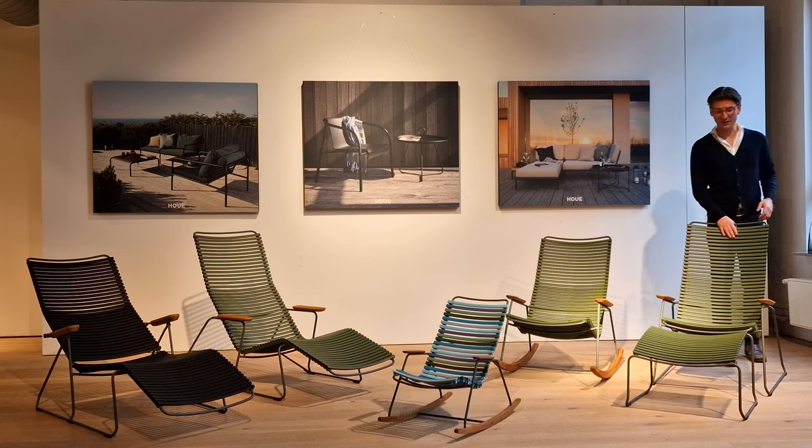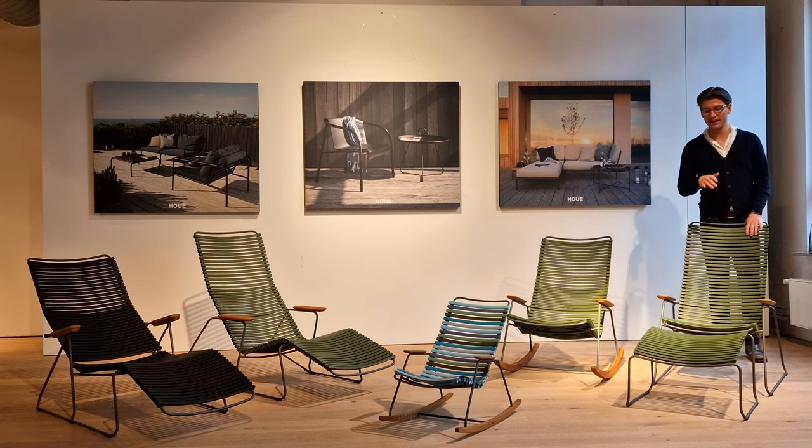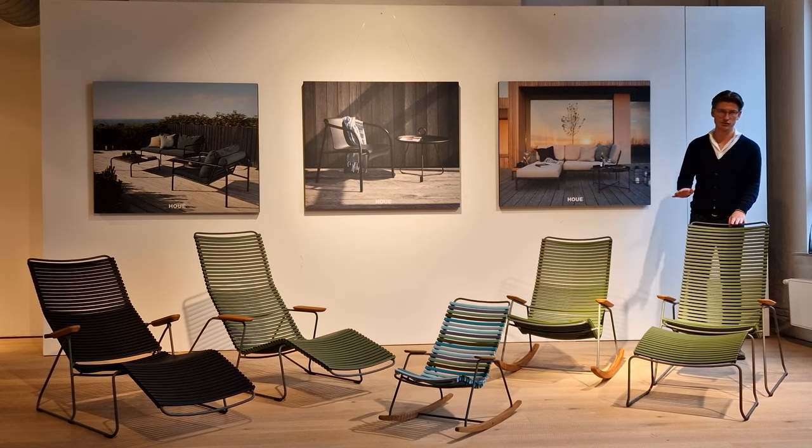Here we have our Qlik lounge chair, a classic lounge chair where you are able to add a footrest to it as well, but it also goes perfectly fine on its own.